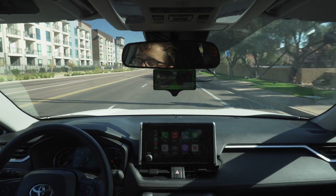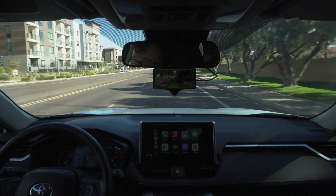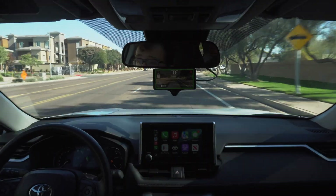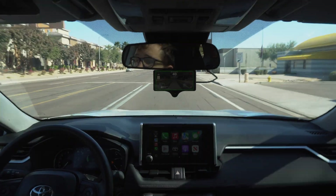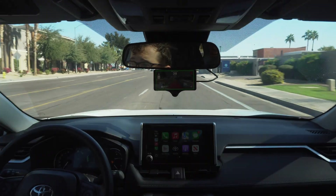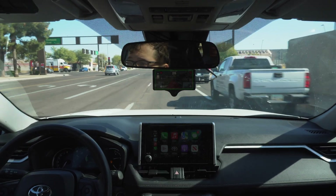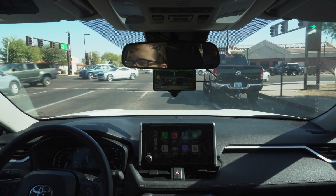The cool part about that is that this car without the Comma AI does not actually have that stop-and-go feature. I don't know if it wasn't available or just wasn't on this car, but as soon as we get the Comma AI in here, Sunny Pilot has a little stop-and-go trick where it can override that. And yeah, it's seeing these cars that aren't in their lane and adjusting.